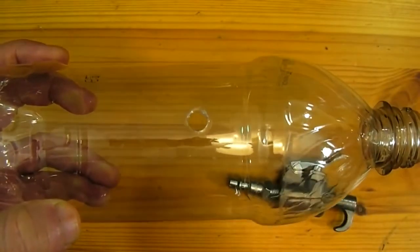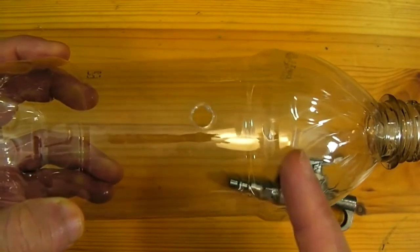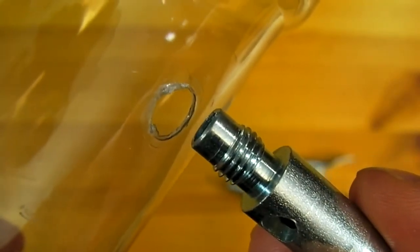A hole should now be drilled into the side of the bottle about an inch down from the bulged area at the top. This hole should be made just barely large enough to fit the back end of the threaded nozzle piece that we took off of the blow gun.